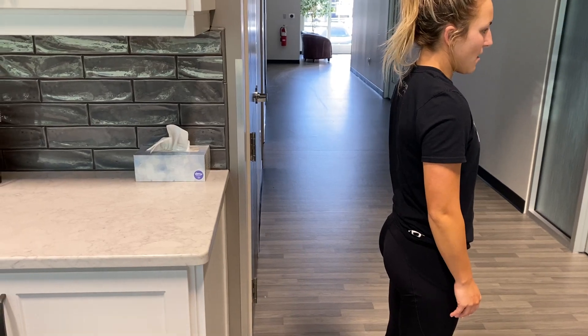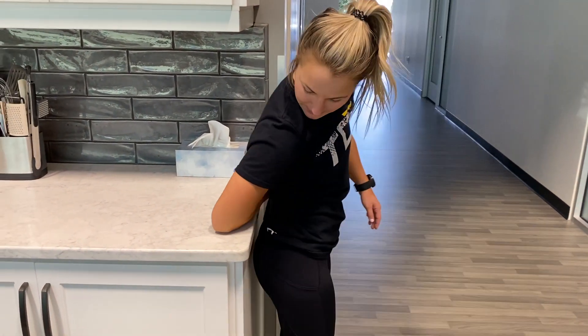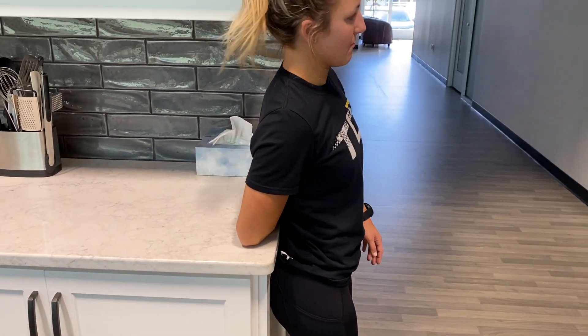Find a countertop that's a good height. So for Holly, this one is. Just going to kind of use the countertop to lean.